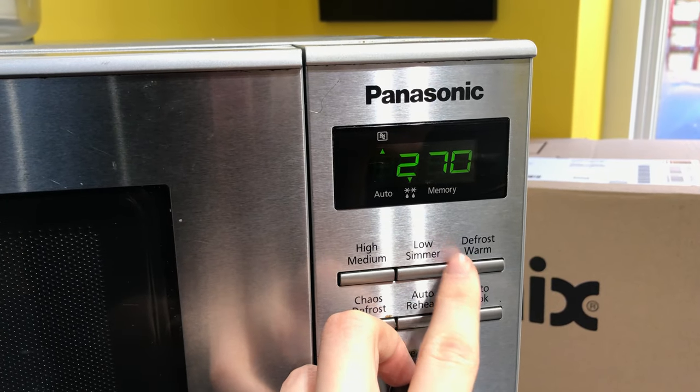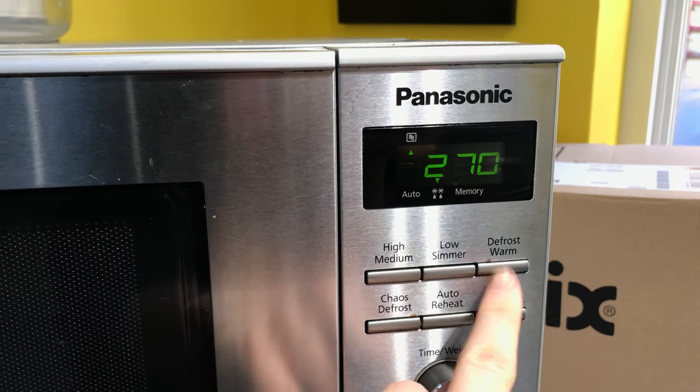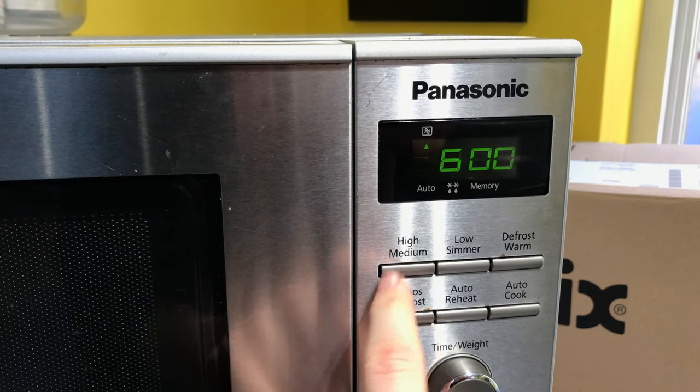The defrost setting is also here, and some of these other settings I'm not too sure about — I don't really know what they do.